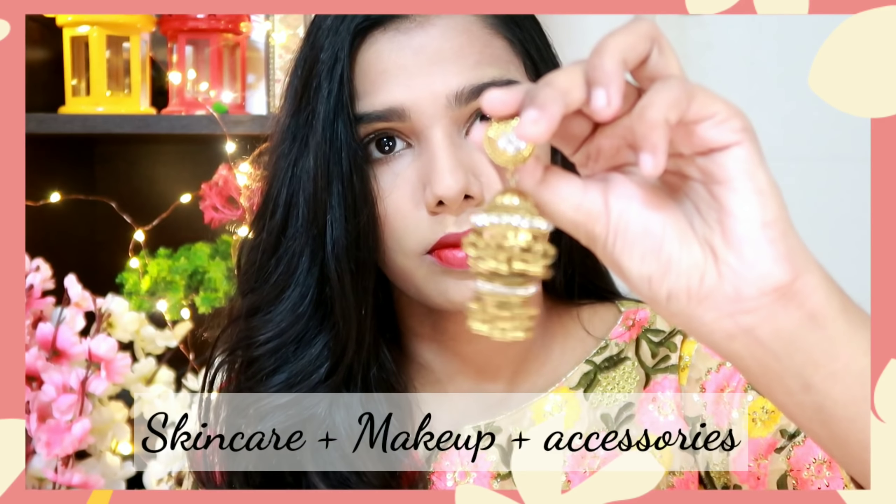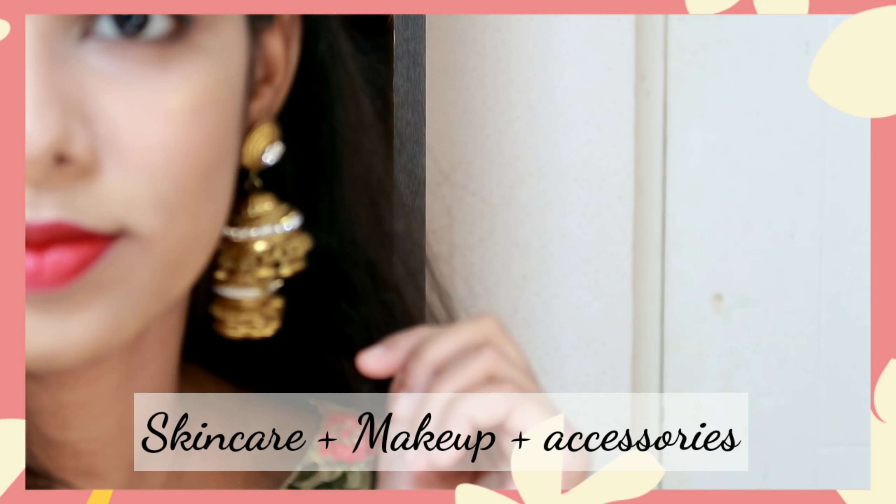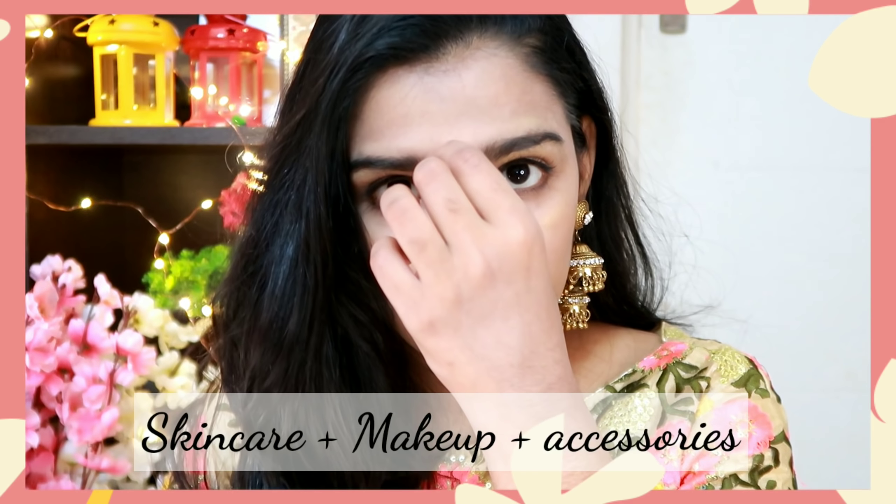I'm going to show you straight from skincare, makeup, accessories, etc. — using a lot of affordable products.